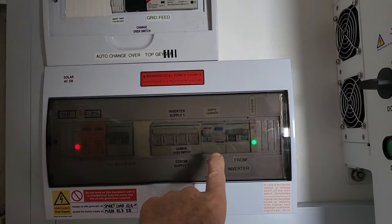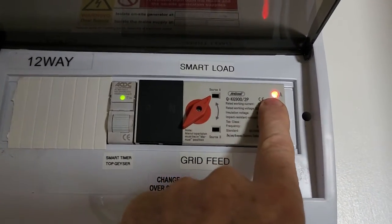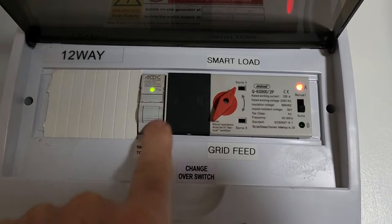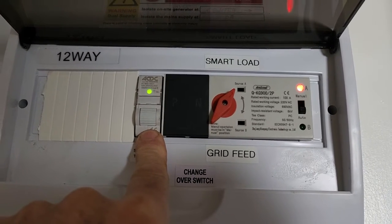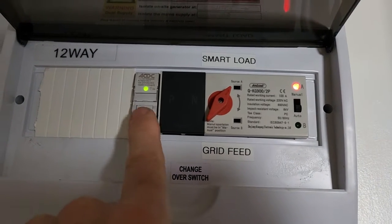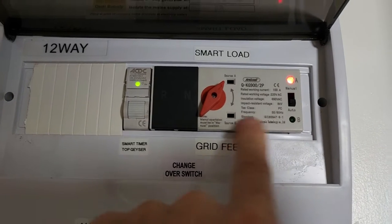On my main DB I've got an isolator — it switches a disconnect — and there I've got my auto changeover. It's on the smart load now, so it'll go to that position automatically. I can then use my Wi-Fi timer on my phone and set a schedule, let's say five to seven in the afternoon, just in case it was cloudy and the smart load didn't switch on and my geyser is cold. So that's a kind of backup that comes straight from Eskom — that's my backup and fail-safe.